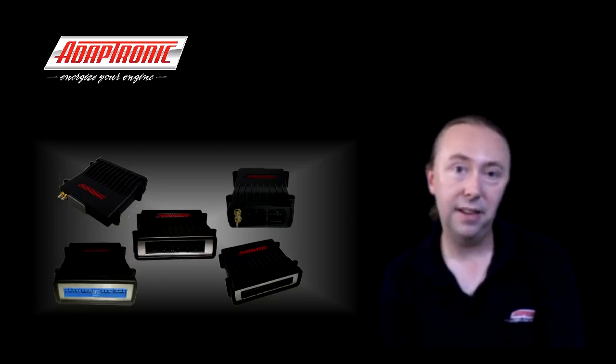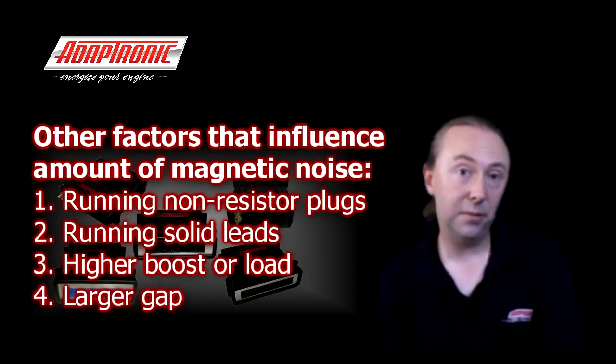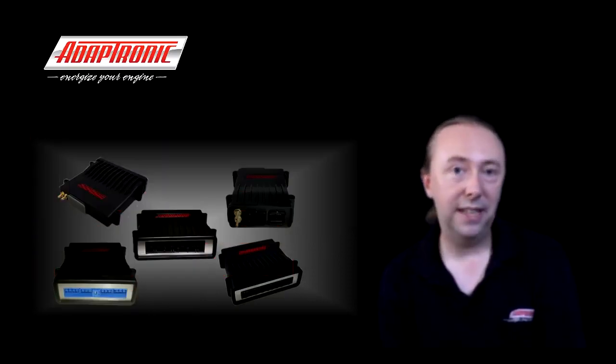If you look at any OEM system that's exactly what they do — on Subaru EJ systems the coil negatives are grounded at the head. On the S13 and SR20, the coils have a separate negative for the low voltage and for the high voltage, and the high voltage is grounded at the head as well. Toyota coil-on-plug systems are also grounded at the head. There are other factors that affect the amount of magnetic noise generated: using non-resistor plugs instead of resistor plugs generates more noise, a larger gap generates more noise, more boost generates more noise, and running solid leads rather than resistor leads generates more noise. From the factory, resistor plugs and resistor leads are used — but as you expect more from engines than what the factory does, some of those things change.